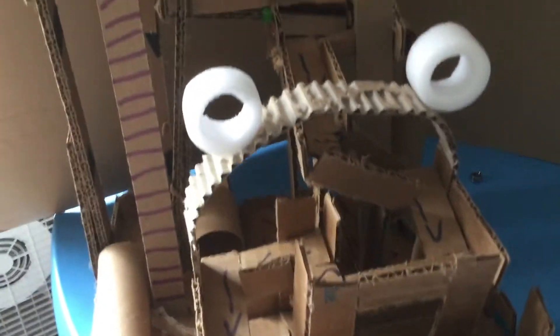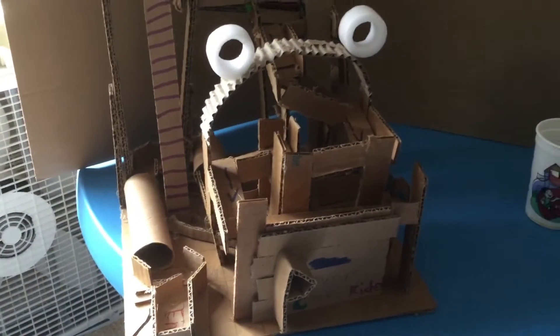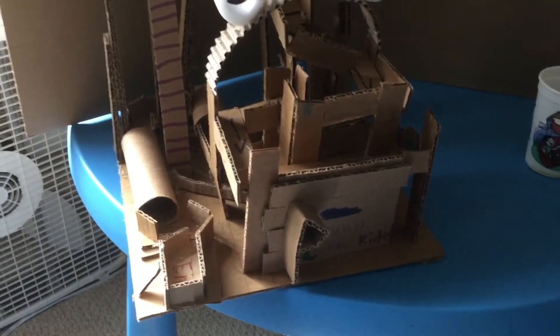Yep, it went out there and worked. So if you want to know how to make one, simply use cardboard and you might need a glue gun to make this kind of structure.